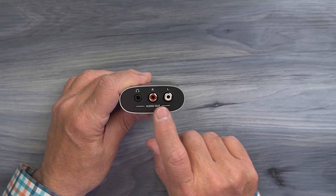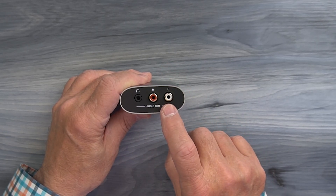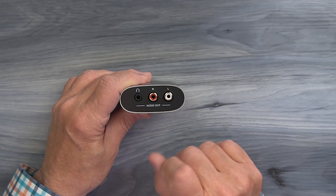On the right there are two RCA ports that make it easy to connect to older equipment, and both of these are active at the same time.